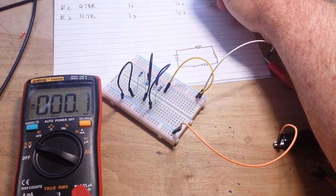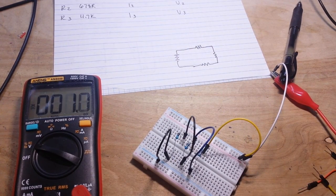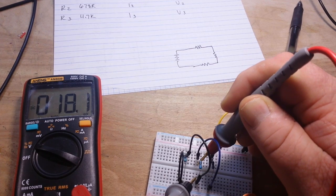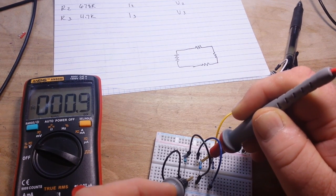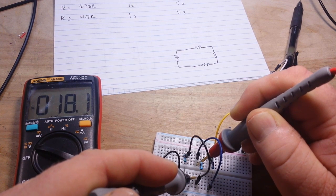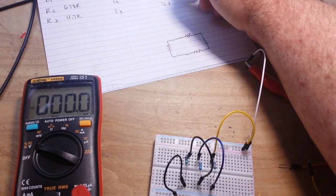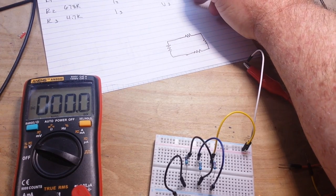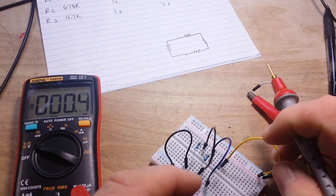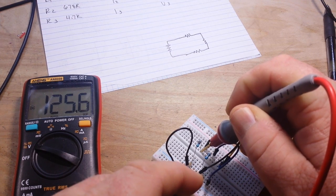So our V1 is 5.9 volts. And then let's take a look at the second resistor. We're seeing 18 millivolts — so 18.1 millivolts. And finally, the third resistor. And we see 125 millivolts.